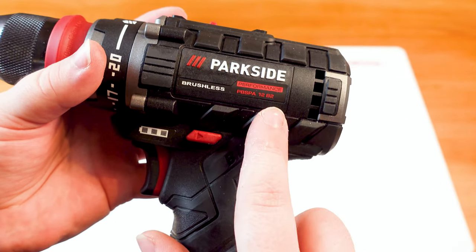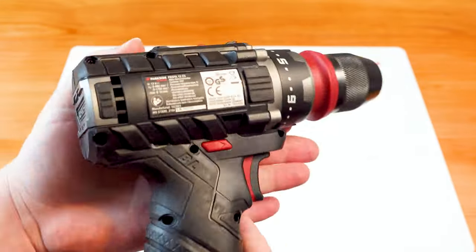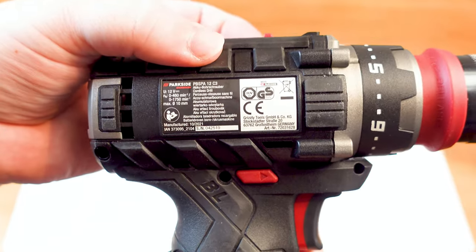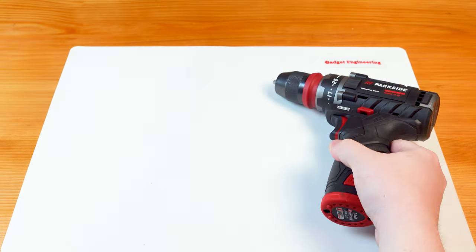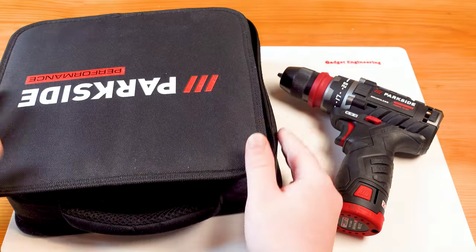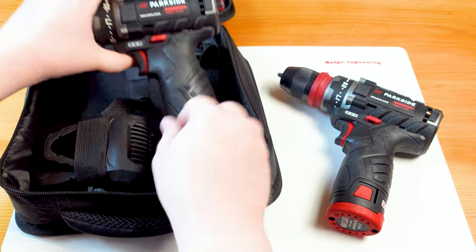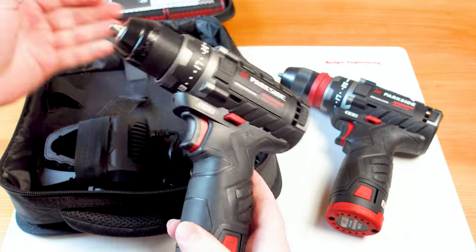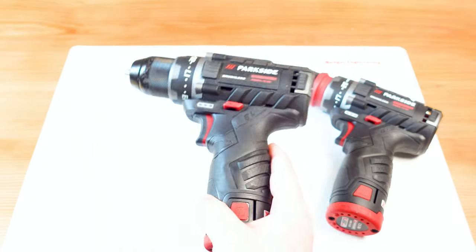Interestingly, on the unit I received, the sticker is showing B2 markings even though it has the C3 feature of the removable chuck. On the other side it's marked C3, so this is certainly curious — the factory was apparently producing both C3 models and units with B2 stickers pretty much at the same time.